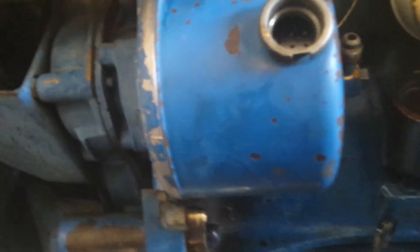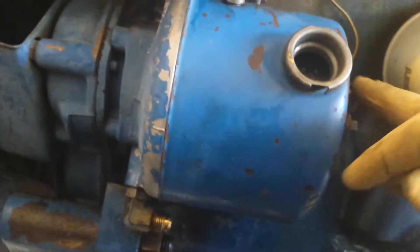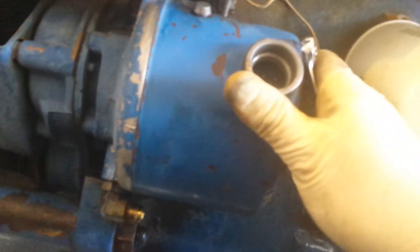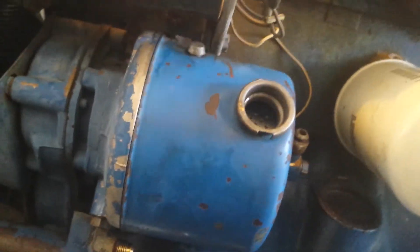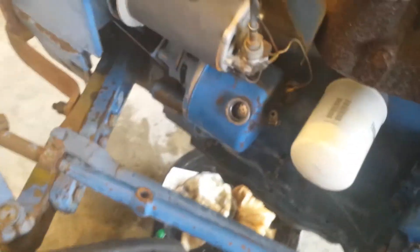Everything looks good so far. Make sure you're even — you don't want to be crooked going up in there. Looks like we're all the way flush against the housing. You can look up in the specs to see what the torque is on that. Also, when you're putting these lines on, it probably wouldn't be a bad idea to leave it a little bit loose, because when you put these lines on you're going to probably need to rotate this housing a little bit to get the right angle on it. This one here, you could tell somebody had messed with it — the angle wasn't right, the lines were off, looks like they had rubbed and probably rubbed a hole in one of the other ones.